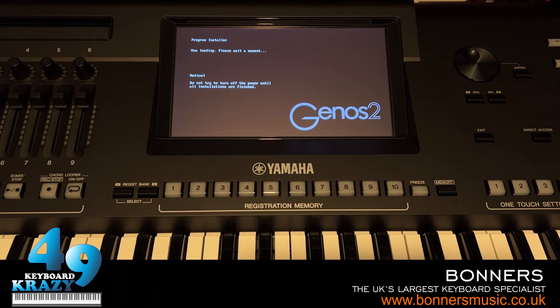Waiting for it to load before taking the next step. The update program version 1.02 — to start installation press the Start/Stop button. Notice: do not try to turn off the power until all installations are finished. It's on step one now... step two happened so quickly. Now installing — please wait a moment.